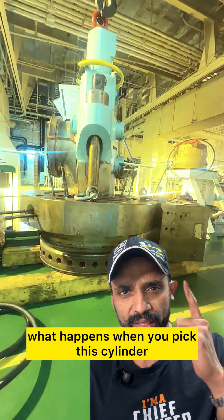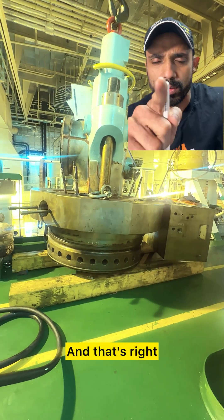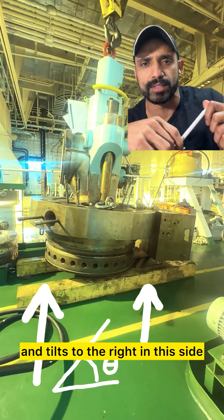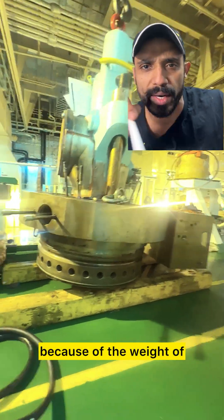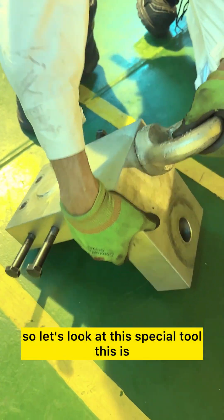Let's see what happens when you pick this cylinder head with the standard lifting eye. As you can see, the cylinder head lifts and tilts to the right side because of the weight of the gas block. Remember, that gas block isn't light — it's 600 kilos.